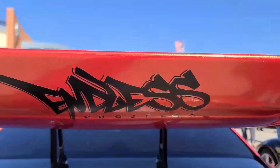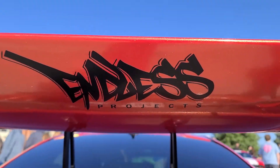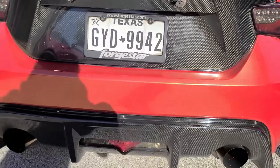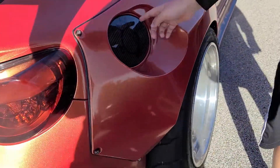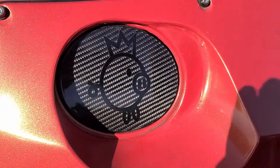We have this splitter down here, carbon fiber of course. And then this carbon fiber gas cap with pink.